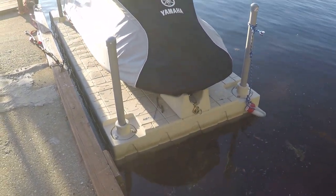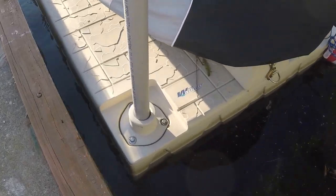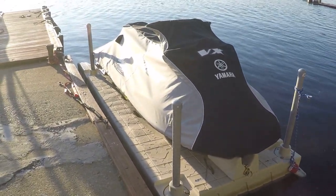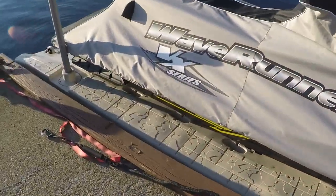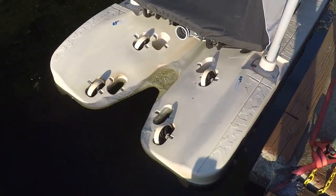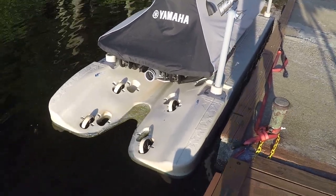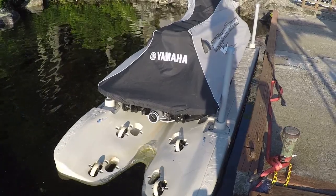Hello, this is Nick from ReviewOutlaw.com. Today I'm going to review the Wave Armor floating boat lift. As you can tell, I got the jet ski up on it right now. It's one of these boat lifts you can just drive on. This lift is not attached to this dock — you basically have the pylons down into the sand and that's what's holding this on. This is the Yamaha jet ski, which is a little bit wider, so I only put three pylons on, but it holds just fine.